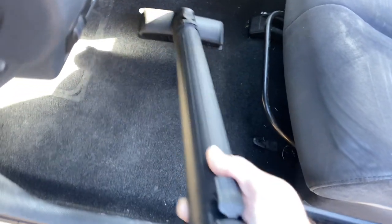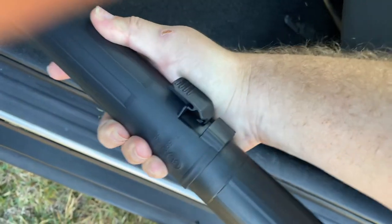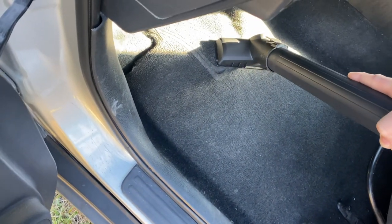I see it being good for like getting dirt off the carpet, but you have to hold it at an angle in order to get a good suction. You can see it's got good suction — it'll try to pull up the carpet.